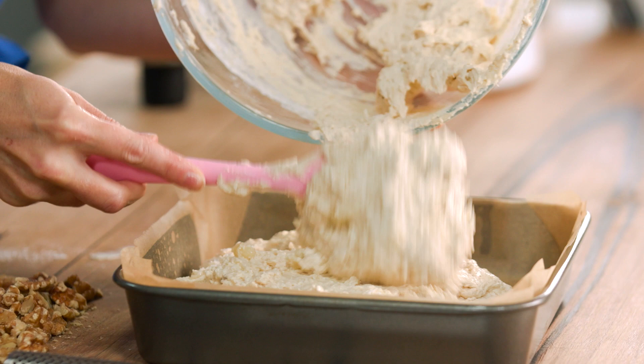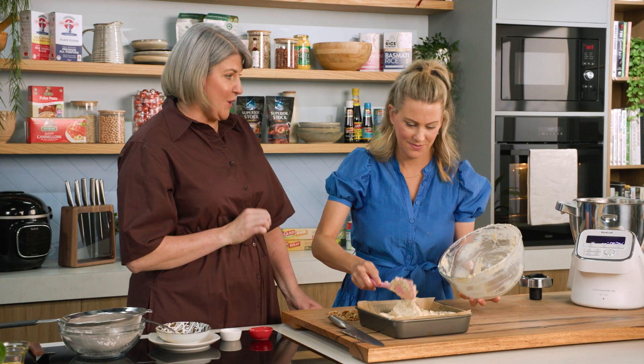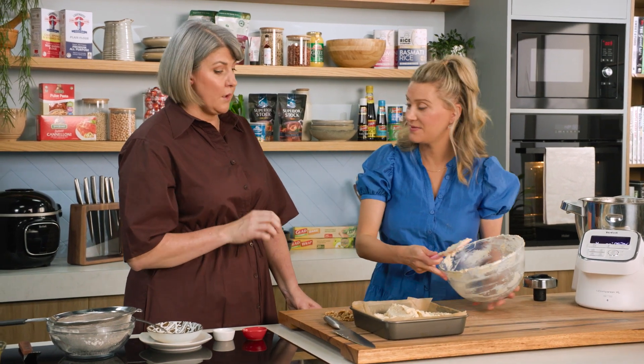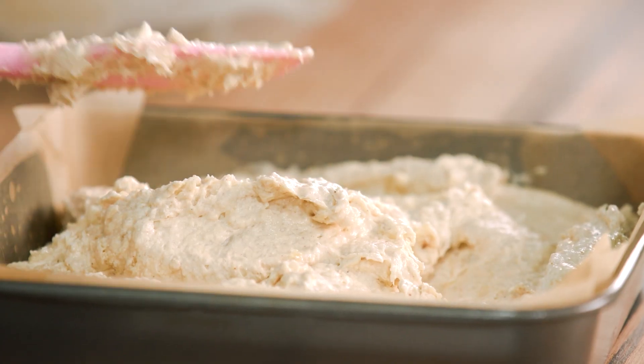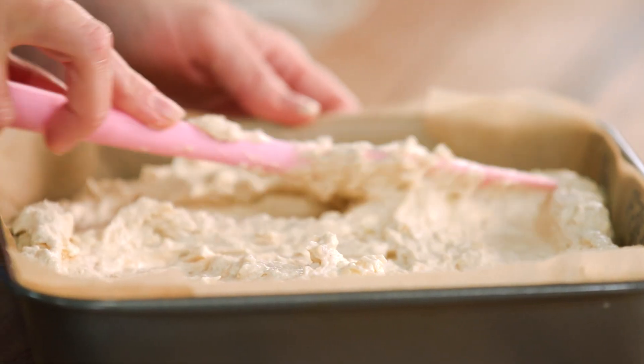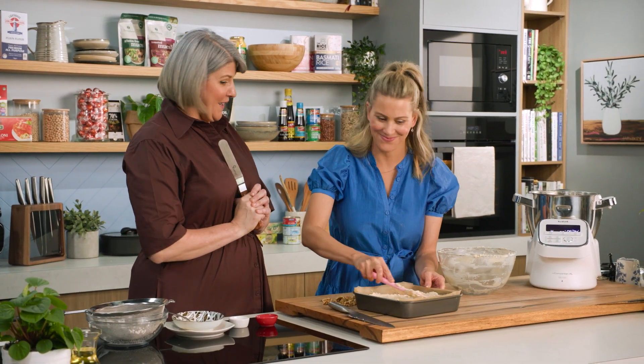What temperature are we cooking this cake and for how long? It might shock you, but it's going to be 140 degrees, which is quite low. What that means is the cake will rise nice and evenly and it won't get a dome in the centre — great trick. We'll pop this into the oven after we've added the walnuts.